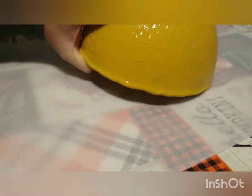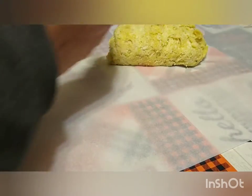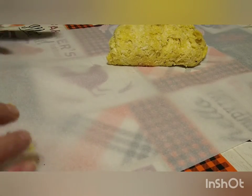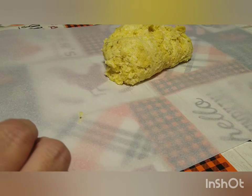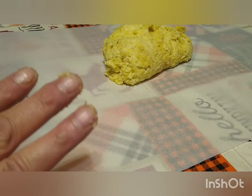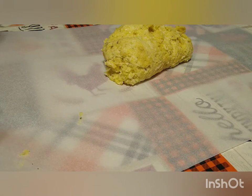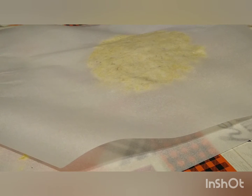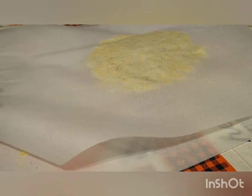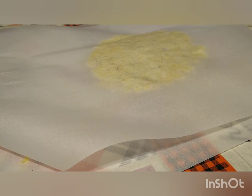We've got our parchment paper laid out on the table. We're going to invert the dough onto the parchment paper and get it centered. Your pizza thickness is going to depend on how thin or thick you roll this out. This is the part that takes the most time, but even that it's not bad. A lot of you are probably thinking it's going to stick to the parchment paper — that's okay, because this bottom piece of parchment paper is going to go straight onto our pizza pan and into the oven. We're going to pre-bake this crust for about 10 minutes at 400 degrees.